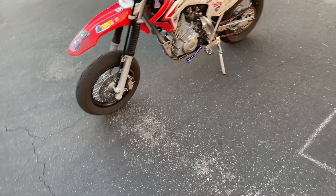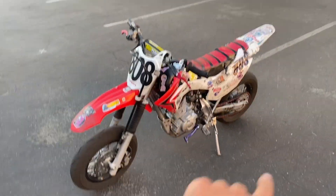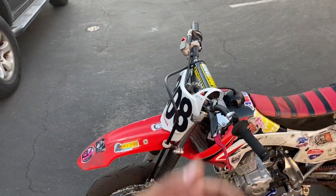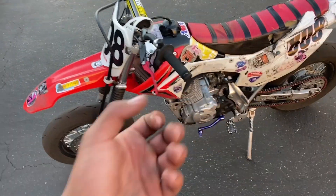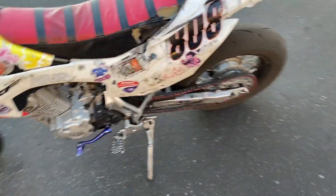Basically this bike is dead stock besides the things that break on it and the wheels. Obviously you can see I changed the handlebars and the levers because those are things that break — the handlebars would get all cranked in from crashes, so I replaced those, the shifter, and the levers. Besides that, everything else is stock. I also got a new chain.